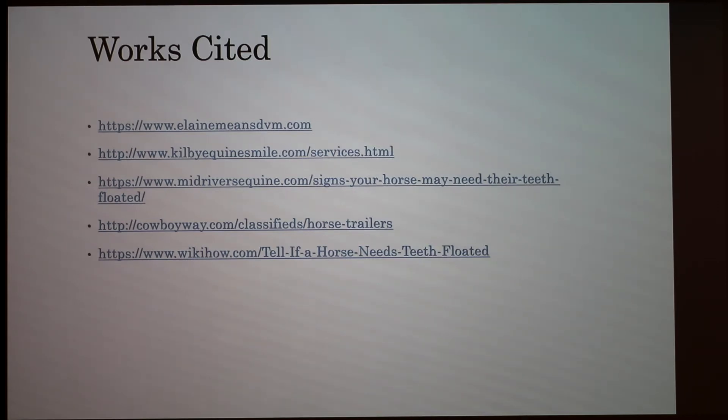I didn't see it in the video, but the veterinarian I use frequently rinses with water to keep it from getting too hot in there due to the heat from the grinding. Our vet used the disinfectant solution to wash it out, and he was mainly doing the premolars which are closer to the front, so it wasn't too hot. But that's a consideration, especially with power floats.